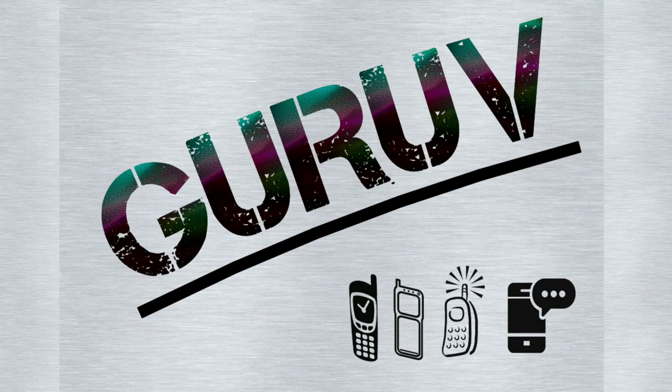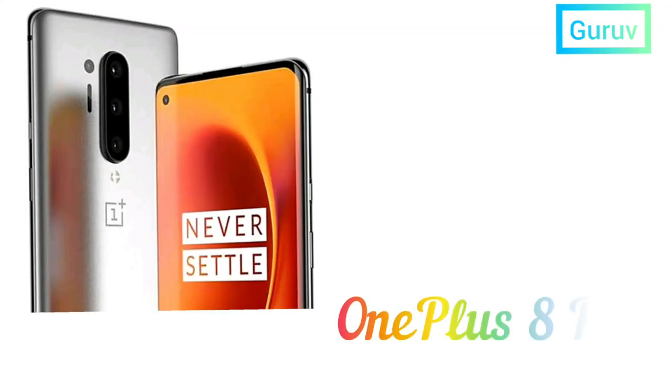Hello and welcome to GRU. Let's discuss the major specifications of the upcoming OnePlus 8 Pro, which is to be released in the month of April.